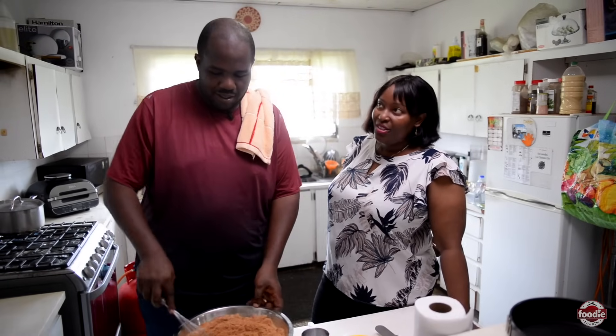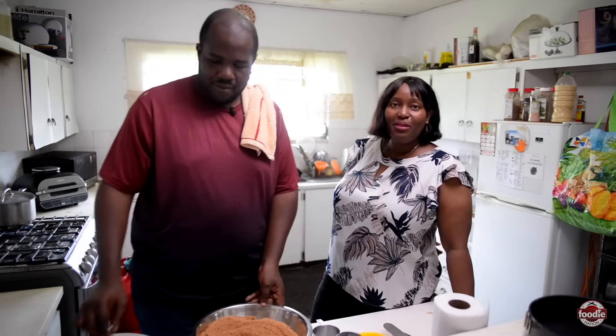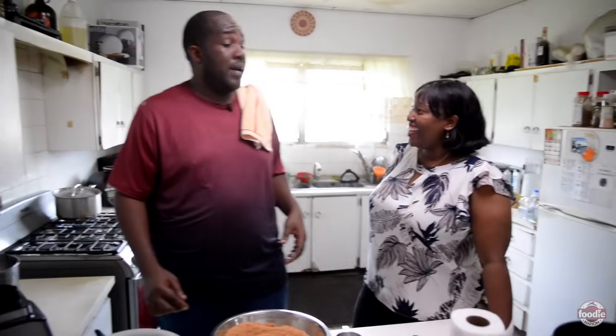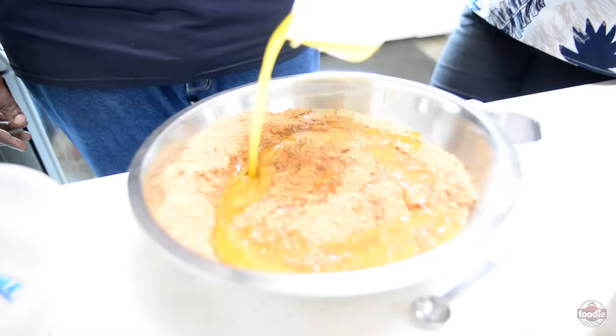I remember enjoying it so much that after the wedding I asked him to make a cheesecake. [Mr. Creamy:] No, you said you were going to buy one. [Mrs. Creamy:] Yes — and when I saw what it was, I said, no man, I could make that. And that is how the cheesecake came into view. So we add in here two cups of melted butter — this is what will give the crumb that texture to be able to hold its shape when we are baking the cake.